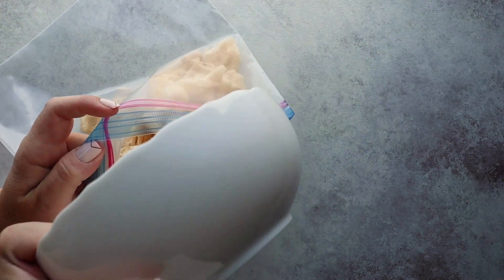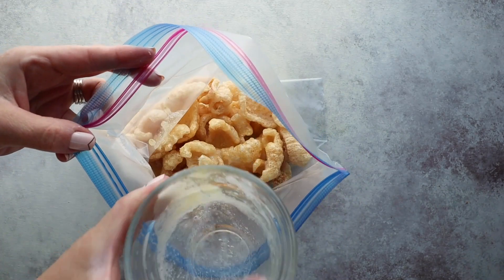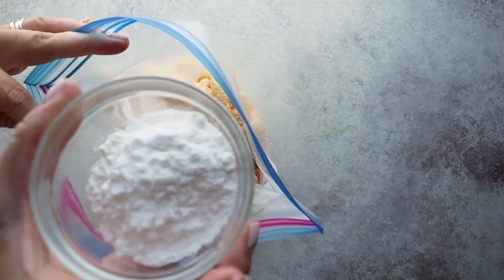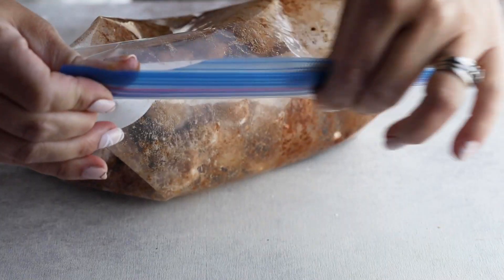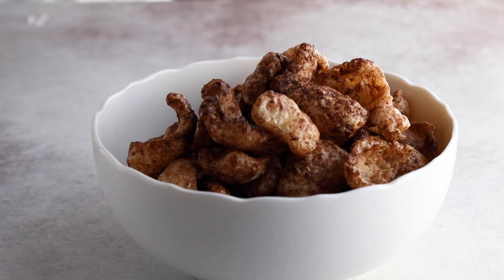The next zero carb dessert recipe we're going to make is one I found on the internet — it's from The Girl Who Ate Everything, and I'll have that listed below. It's a cinnamon sugary pork rind mix — a delicious snack especially when you want something salty and sweet. All you do is take a bag of original flavored pork rinds and put it into a ziploc bag. Add a quarter cup of melted butter and mix as you go, then add a quarter cup of powdered erythritol-based sweetener, mixing as you go, and then one tablespoon of ground cinnamon. Give everything a good mix so it's evenly coated and pour it into your serving bowl. It's like a great equivalent to something sweet and crunchy — perfect for movie night.